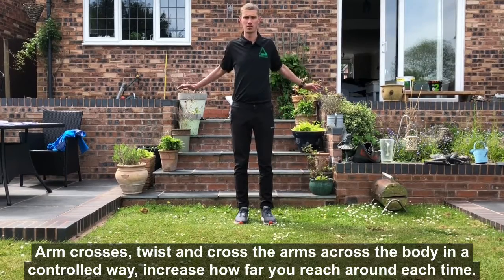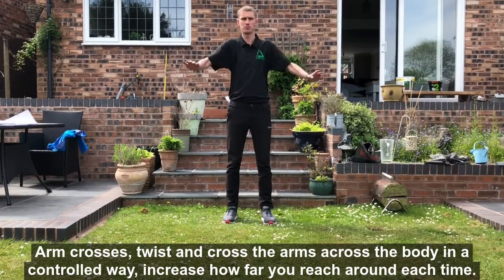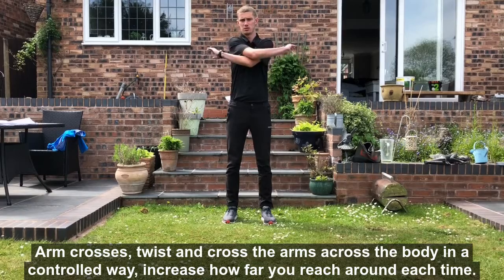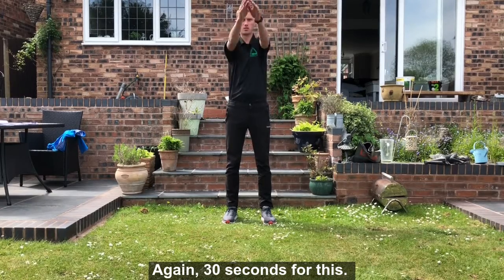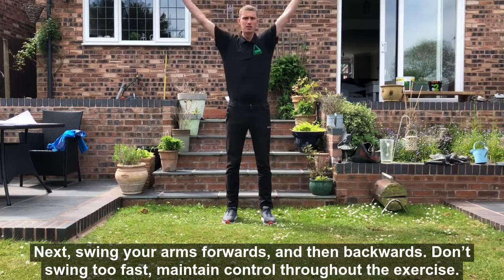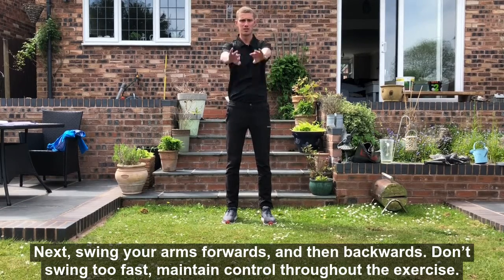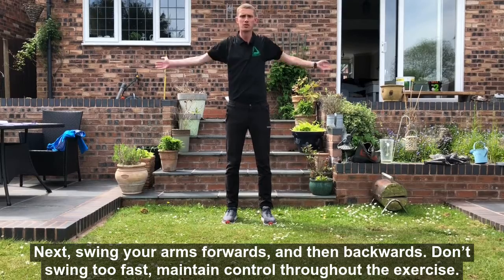Then arm crosses. Twist and cross the arms across the body in a controlled way. Increase how far you can reach around the body each time. Again 30 seconds for this. Next, swing your arms forwards and then backwards but not too fast. Maintain control throughout the exercise.